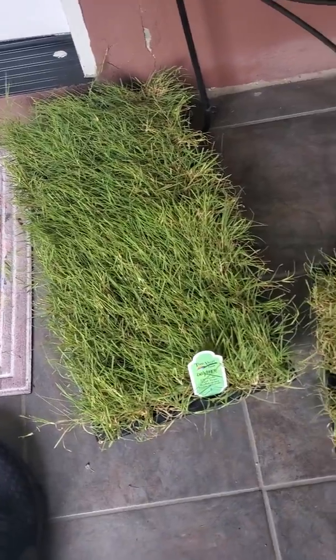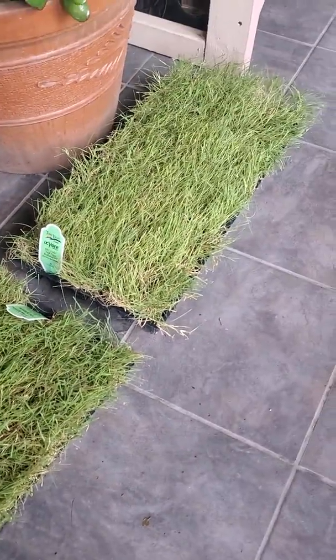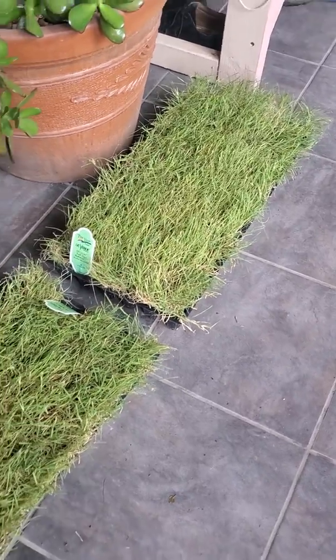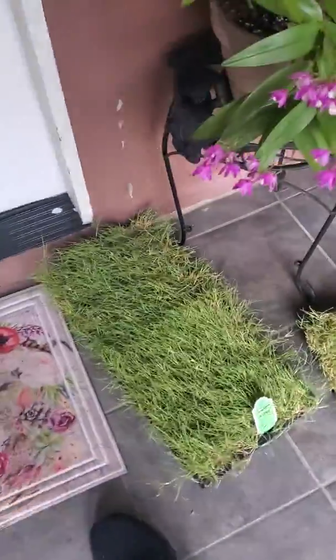That's kind of why I was actually curious to order from them. But they did a really good job shipping all the way from Nebraska — Omaha, to be specific. Good job, Todd Valley Farms.